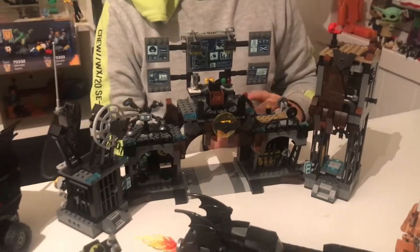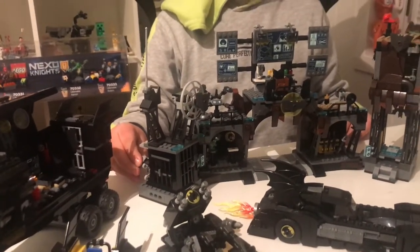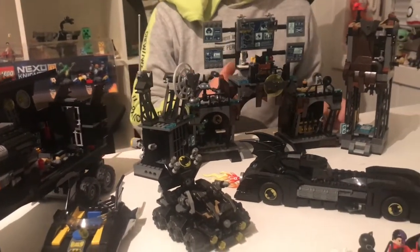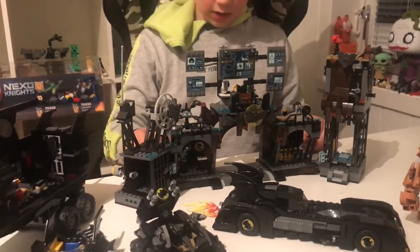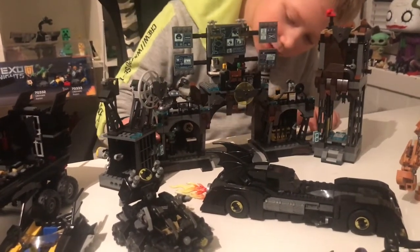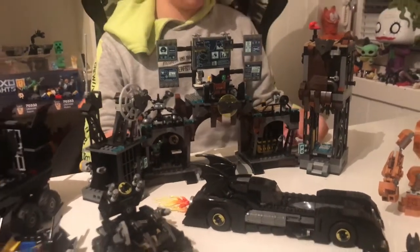There is this feature on the Batcave where you can break open the jail to let a villain escape. Right there, there's a coffee cup and the Bat symbol. And right there, it has a Joker card, a coin, and a dinosaur. And right there, it has weapons and a grappling hook.